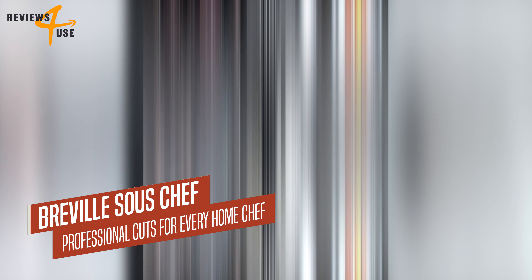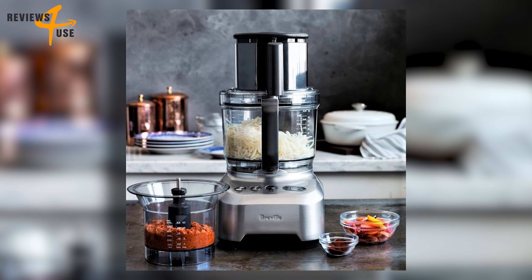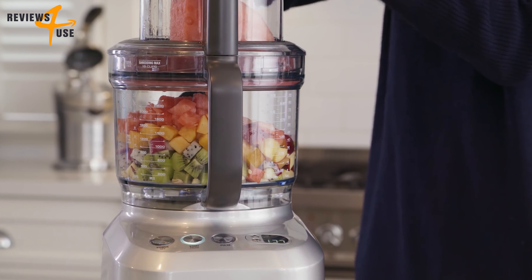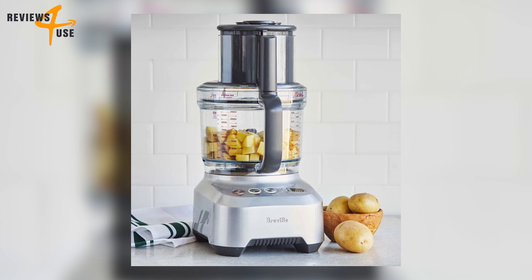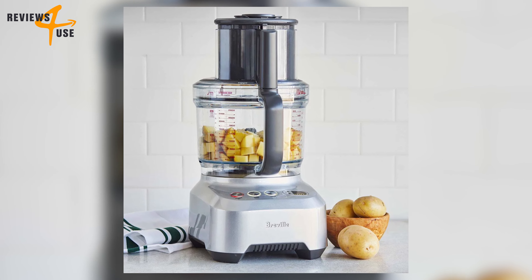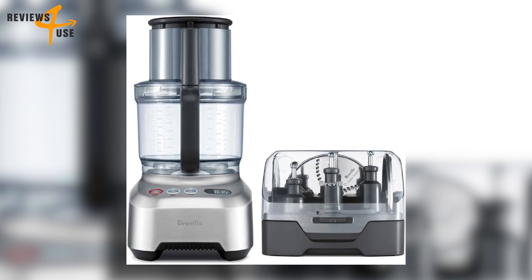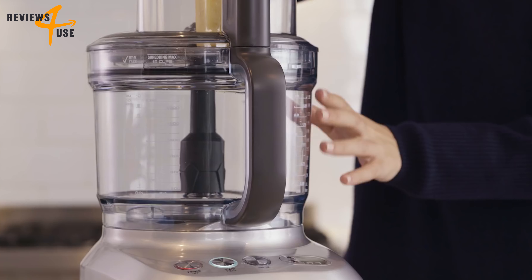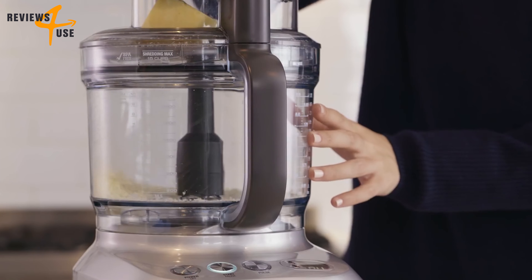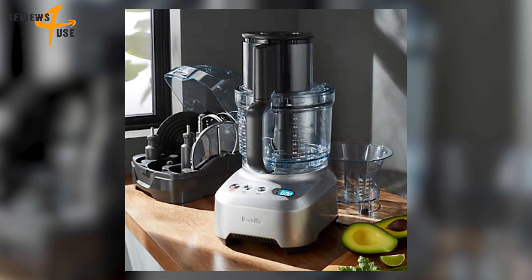Now meet the Breville Sous Chef Pro, a culinary game changer. This appliance is not just a gadget — it's your new sous chef, ready to take on any task with precision and ease. Its best-selling feature is the micro-serrated S-blade system, which delivers swift action for consistent chopping, mixing, and processing of a variety of ingredients — like having a professional chef's knife at your fingertips.